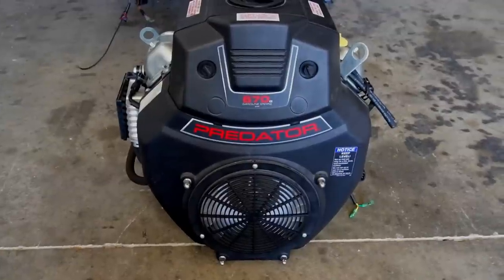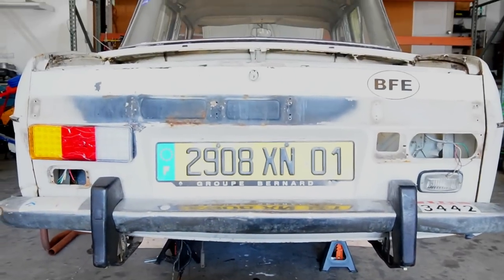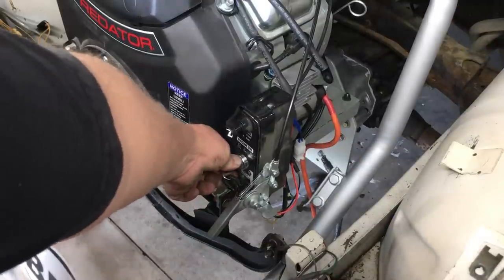In today's episode, we're going to install this 670cc Predator V-Twin engine in the back of this 1969 Renault 10, and if we're lucky, we'll actually get the engine running for the first time.